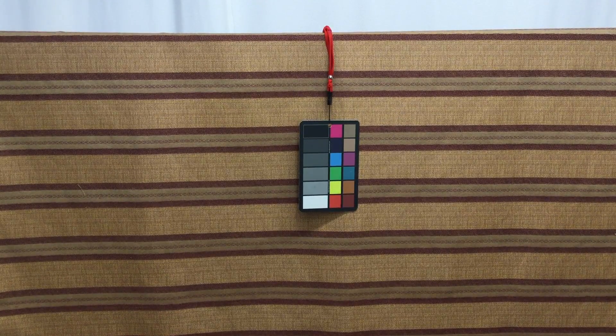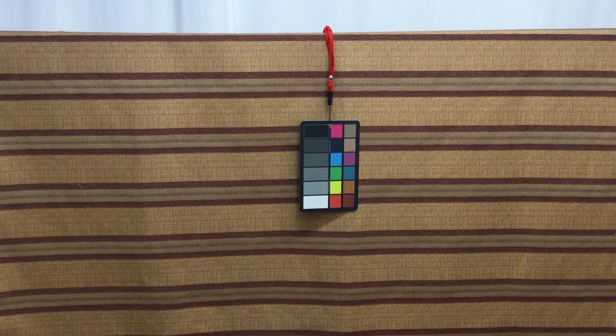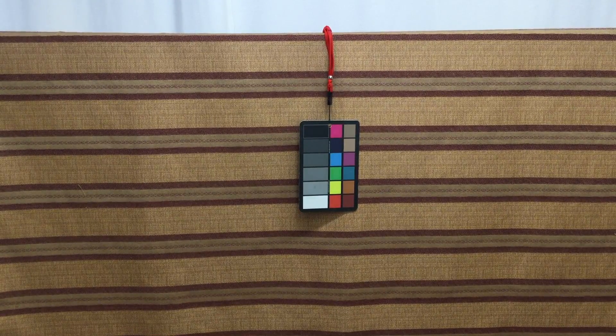This is a 60-inch wide upholstery or drapery fabric. It has very nice stripes that run from selvage to selvage, which is really nice when you are upholstering a couch or something that's really long and you want your stripes to run up and down on the back. This makes it so you can just buy the extra yardage and get it all in one piece without having to piece it together.